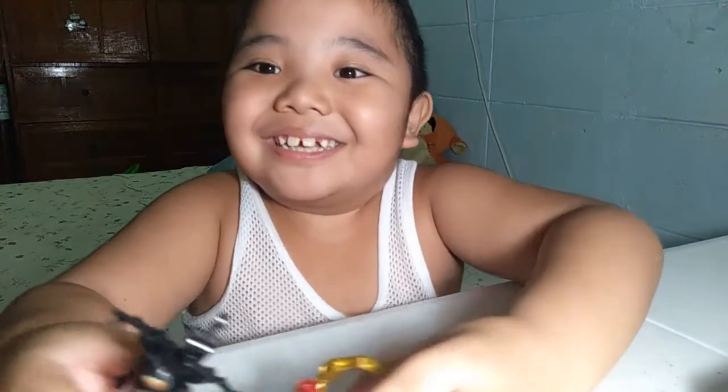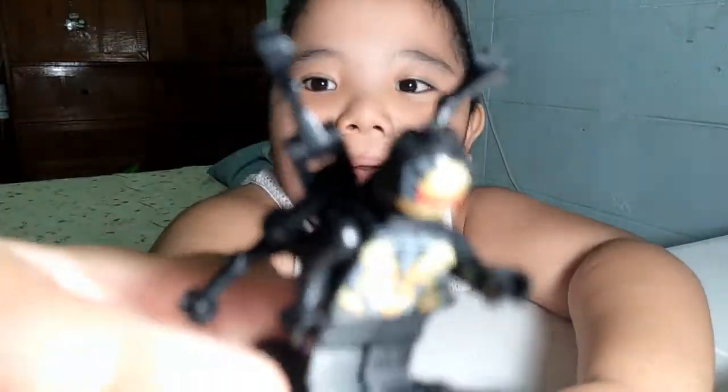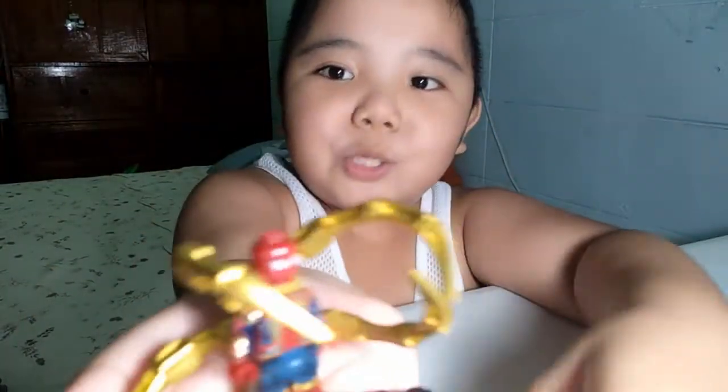Okay guys, here it is — our Lego Avenger characters. The first one is Outrider. The second one is Iron Spider. Bye-bye!